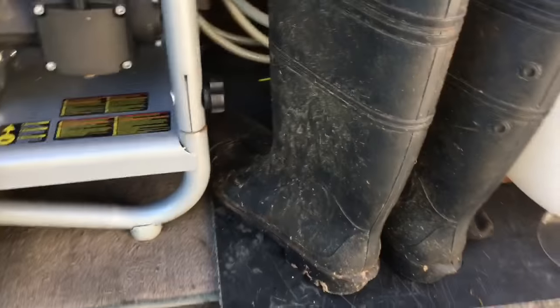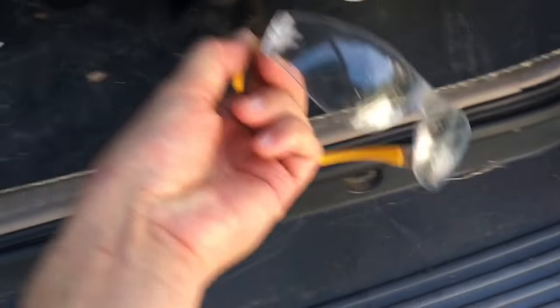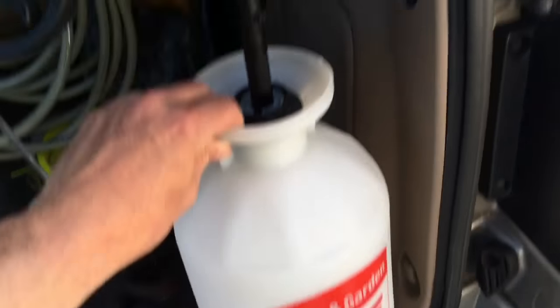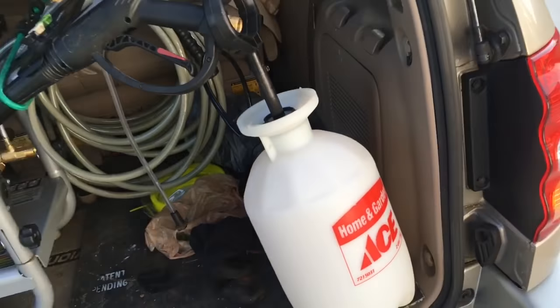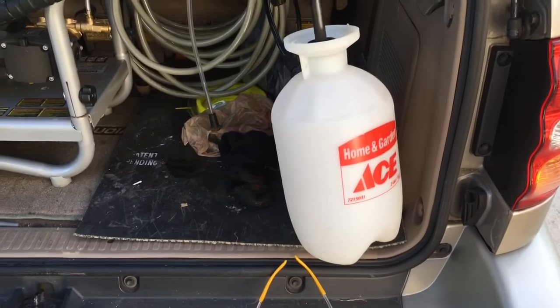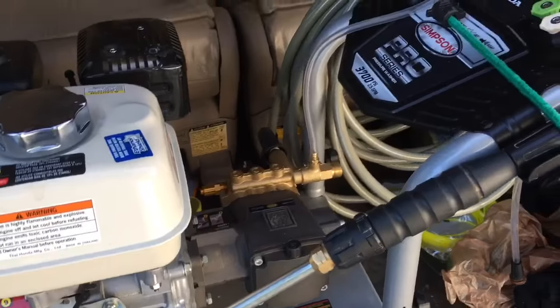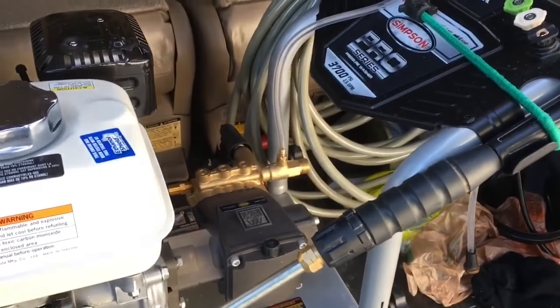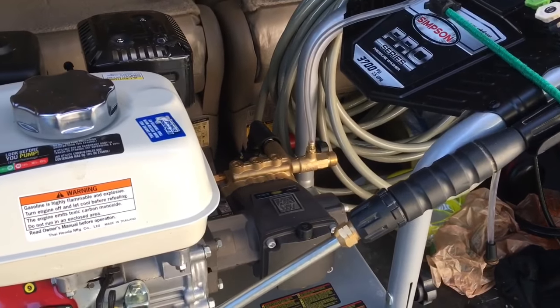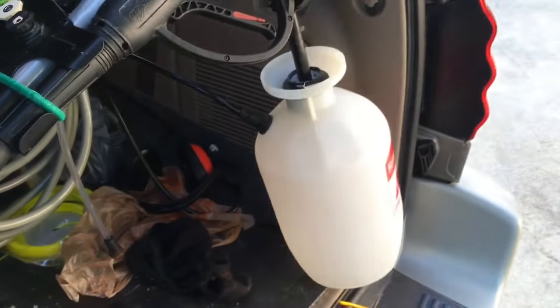Alright, got the boots, safety glasses definitely. We got our sprayer. I like to use a garden sprayer to apply the cleaning solutions. Even though you can run it through the siphon tube through the pump, and they do have pressure-washer-safe detergents, I prefer to just run water through mine and use a sprayer separately.